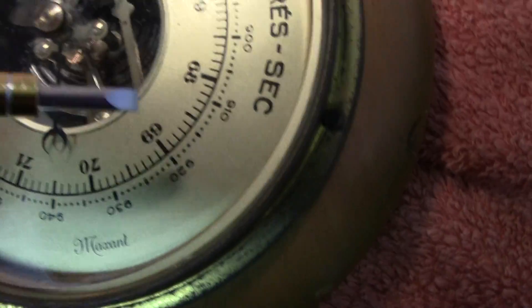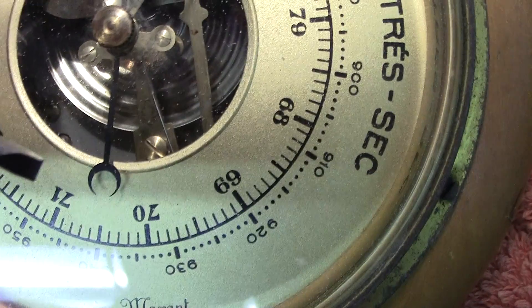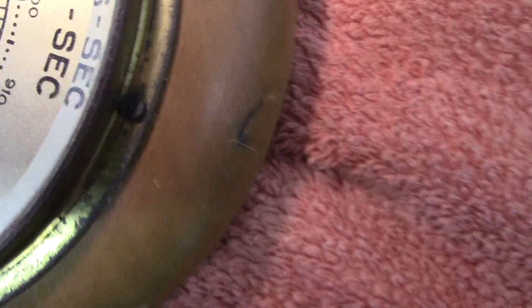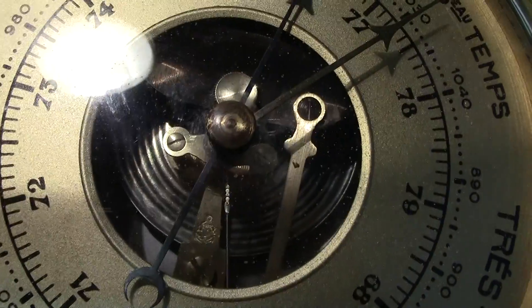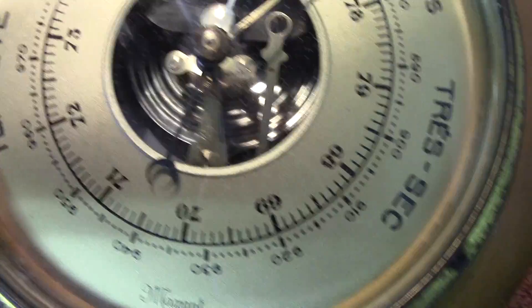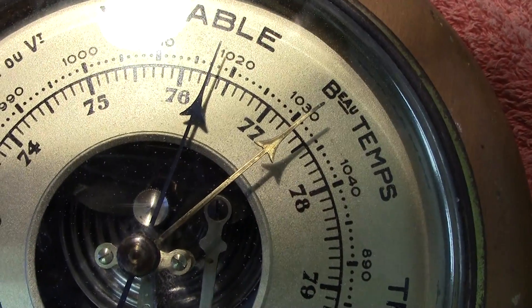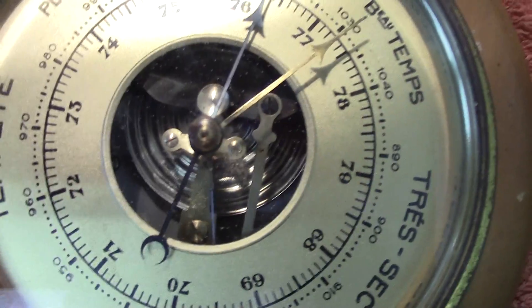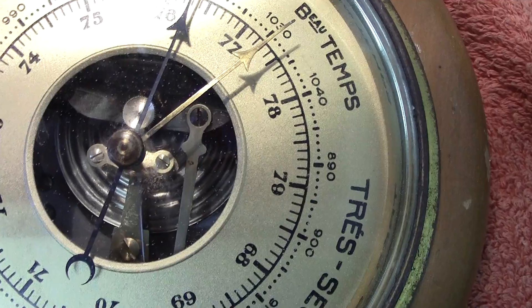The spring has attached to it a lever — you can see it there — and as it moves, it causes a lever inside to rotate, operating a fusee chain. That chain goes up to the spindle which operates the pointer, controlled by a hairspring so it's always in tension. It stays wherever the vacuum box position dictates.